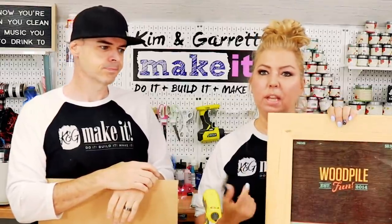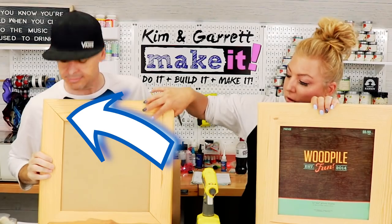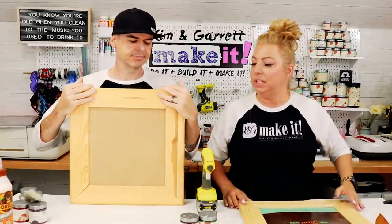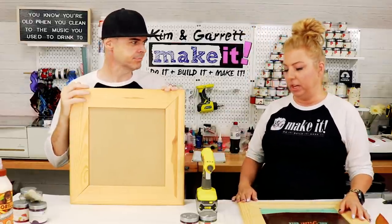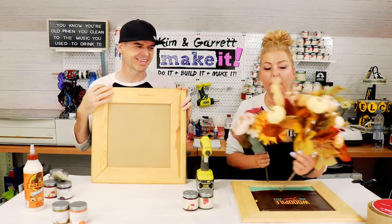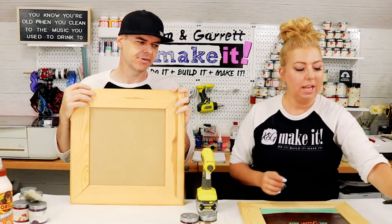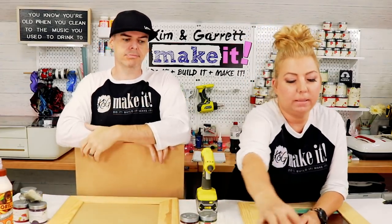Step one: gather all supplies. I needed a frame, some Country Chic paints, some glue, and some MDF for making my flowers. We got these frames at Hobby Lobby — they're ten dollars, but on sale for forty percent off, so I got mine for six dollars. There were only two, so Garrett's frame is a little damaged at the corners, which is okay because we'll be covering them up. Both frames together cost about ten dollars.